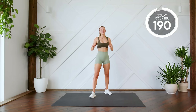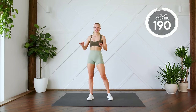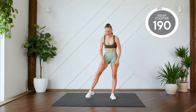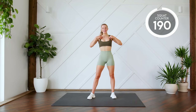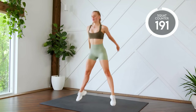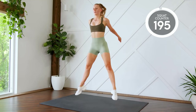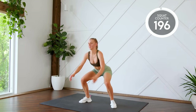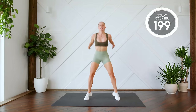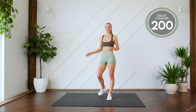Last ten squats, but they are squat jumps. I want you to not give up. As long as it takes you to do ten squat jumps, you're going to do them. Here we go in three, two, one, let's go. Ten more guys. One, two, three, four, five, six, seven, eight, nine, two hundred. There we go guys. That is two hundred squats. You did it. Congratulations.